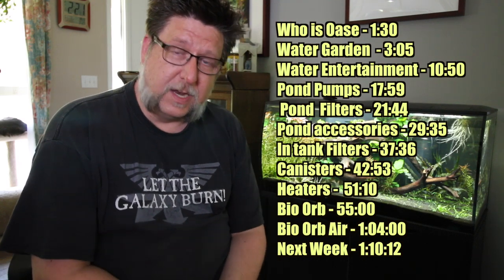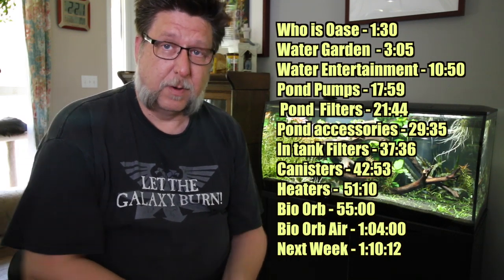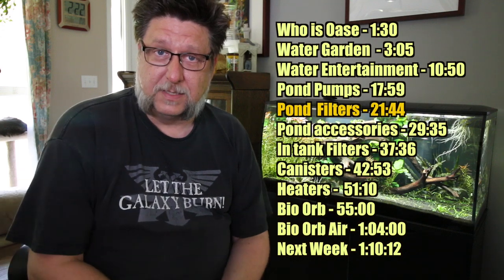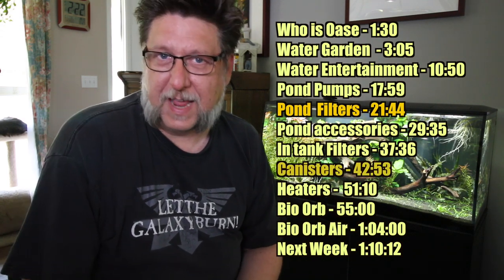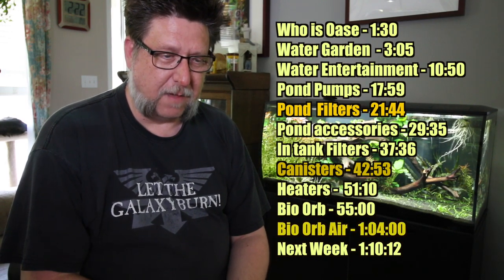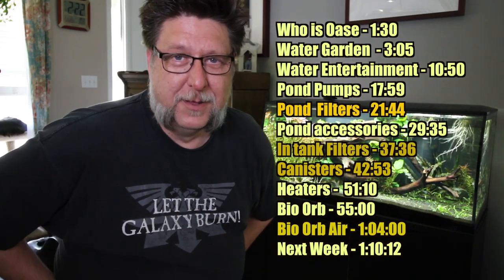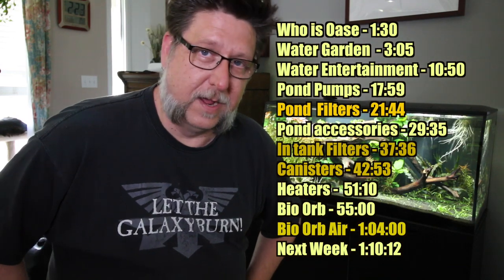It's quite a long presentation and I've trimmed out questions and a lot of peanut gallery comments, leaving it straight to the representatives discussing their products. It was quite interesting — if you're into pond stuff there's a lot of pond filtration things I didn't know about that I thought were pretty neat. They also have some really interesting canister filters. The products I'm most curious about, starting from the very end, would be the BioWarp Air, the little box filters that fit inside aquariums, and one of their canisters. If you see a product you wish I would try out, be sure to leave a comment below.